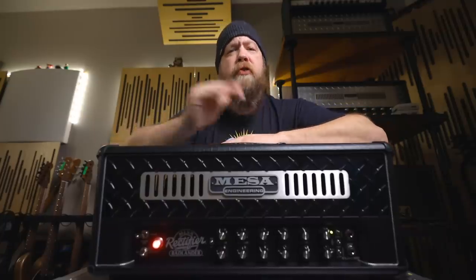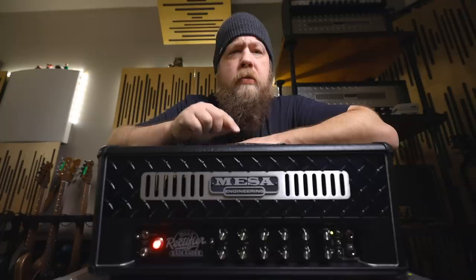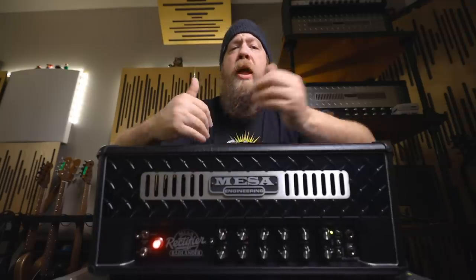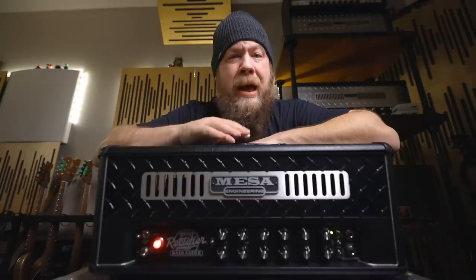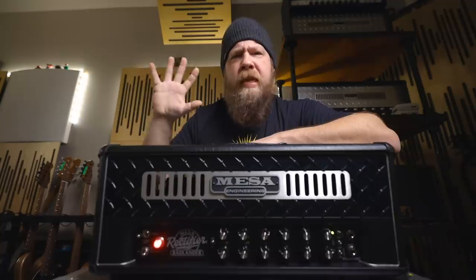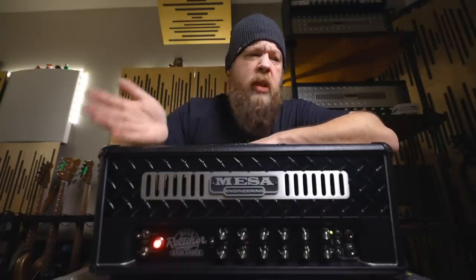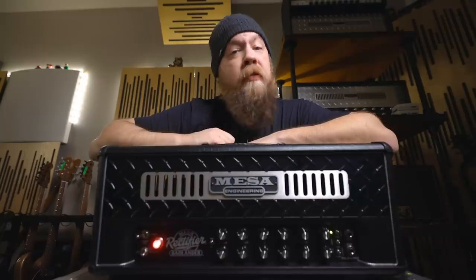Also a change for the Rectifier series: the Badlander 100 comes stock with EL34s in the power section, although of course you can switch it to 6L6s depending on your flavor. I have put 6L6s in my amplifier just because I prefer them. Also, most of the demos and videos you'll see relating to this amplifier will be with EL34s, so I thought I would do something a little left of center and put 6L6s in the power section.